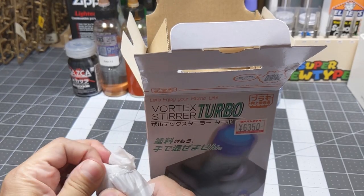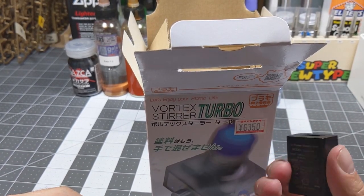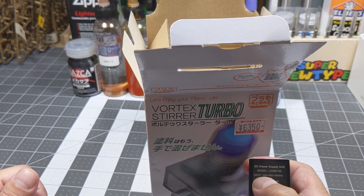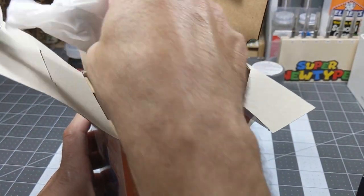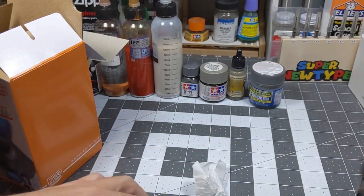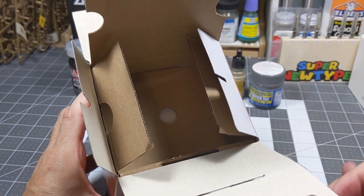So it comes with a wall plug — it's dual voltage, so it's 120/240 volts. It also comes with a USB-C cable.